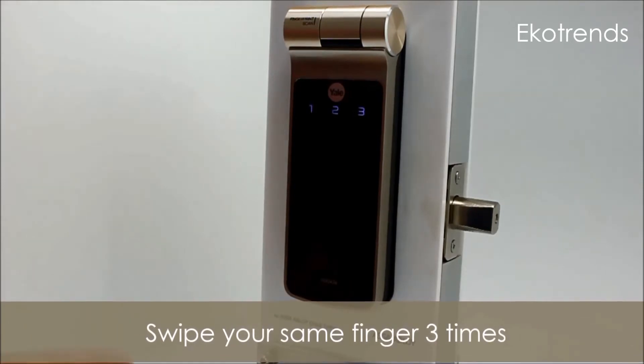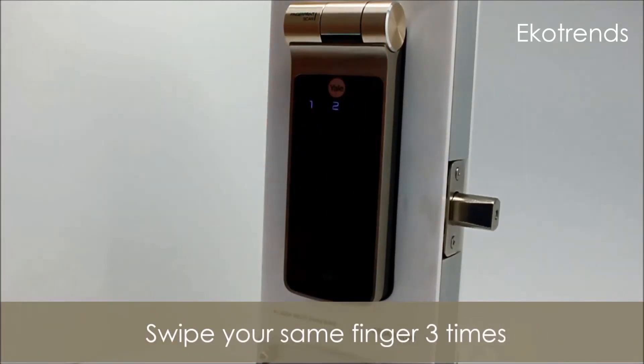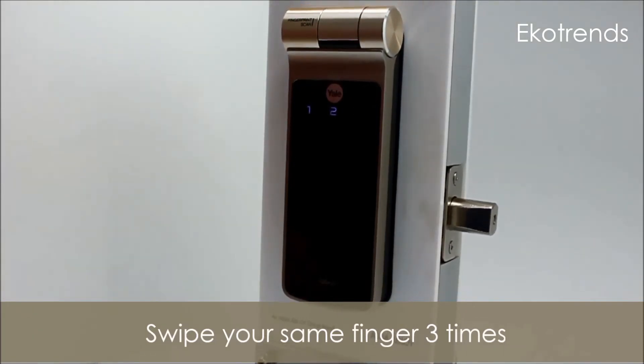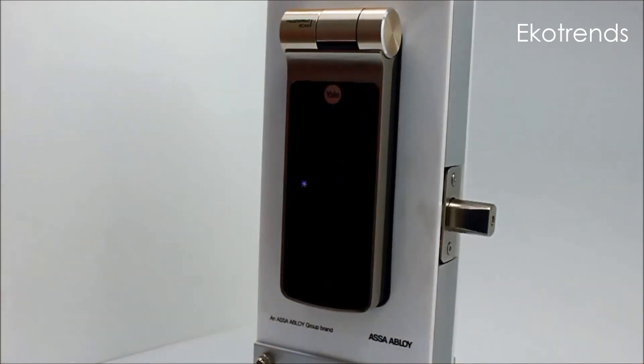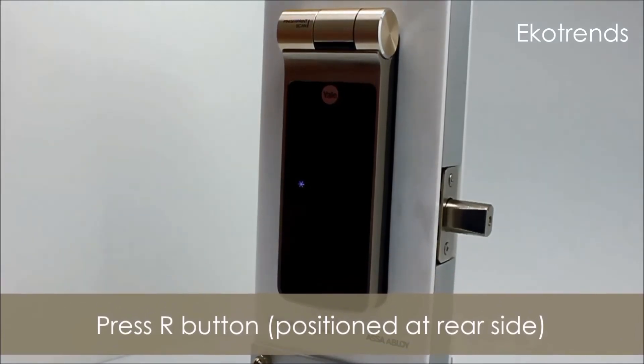The fingerprint is registered for the first time. Swipe the same fingerprint again. The fingerprint is registered for the second time. Swipe the same fingerprint again. Completed. Press the star for an additional registration, or press the R button to finish.